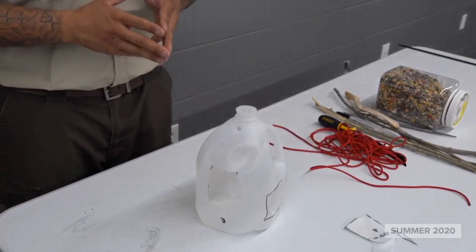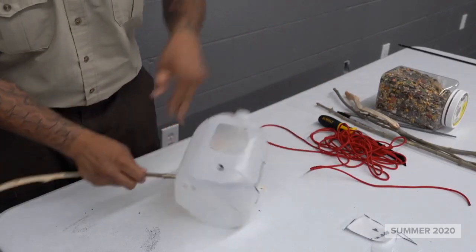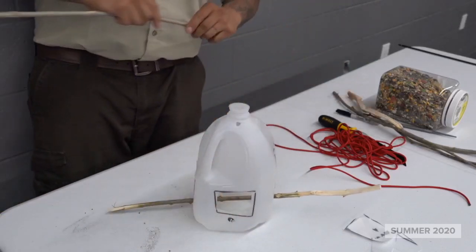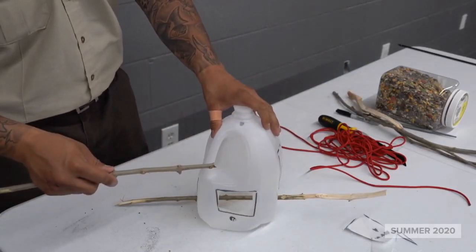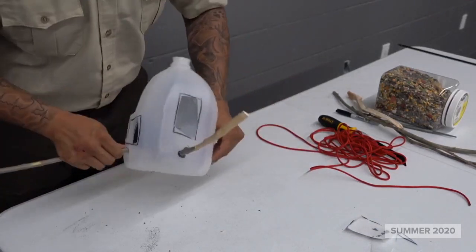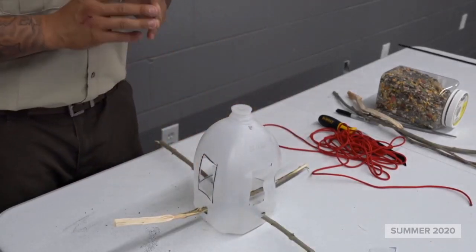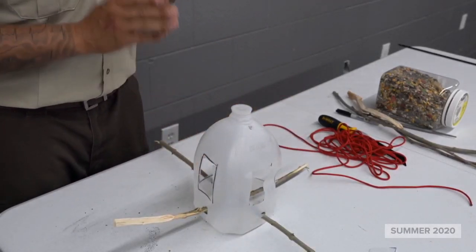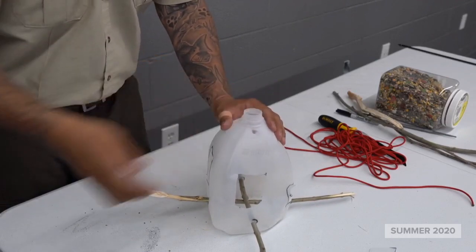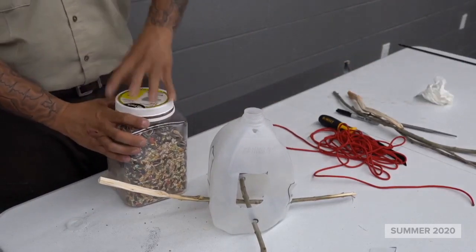Alright guys, so now what we're going to do is put everything together. We're going to start from the bottom up. Grab one of your twigs and put it through. It may be a little bit difficult to get them through, but if you continue at it, I guarantee it's going to work just fine. So there you have it — you have your base set up. Now we're going to add the bird seed. If you have a funnel, that'd be great. If you don't, a piece of paper would work perfect.